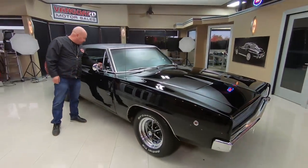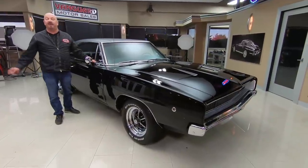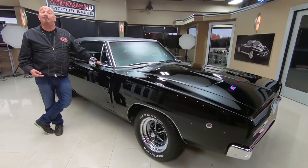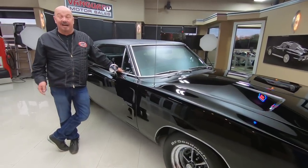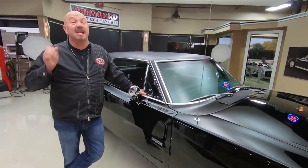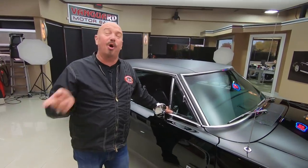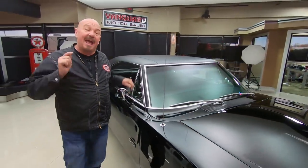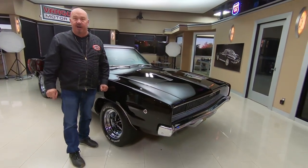At Vanguard Motor Sales we don't do any consignment whatsoever — that means we own this Charger. Like I said, real black car, real RT car, upgraded to the Hemi, and it's a 4-speed too. The car is phenomenal. We've got about 230 cars in stock and we're bringing in between 40 and 50 new units every month. I'm part of buying every one of those cars here at Vanguard, so I'm going to help you pick out your dream car.